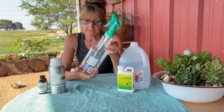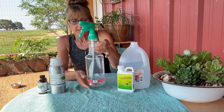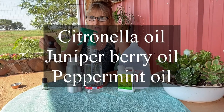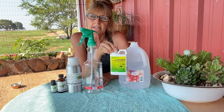The recipe is going to call for a 32 fluid ounce sprayer — this is what we're using today. I'm going to use citronella oil, juniper berry oil, peppermint oil, and a little tiny bit of pyrethrins.